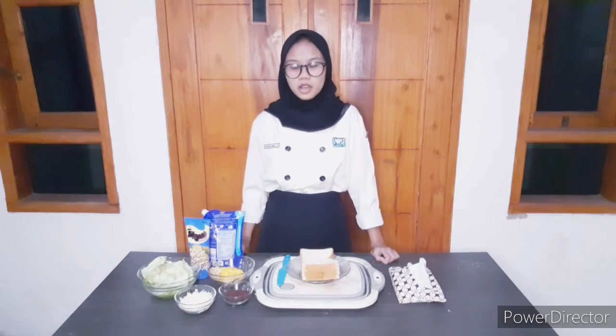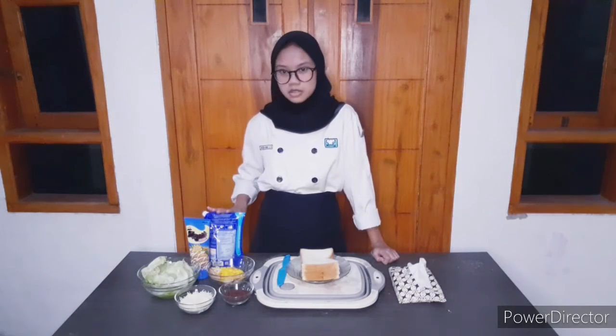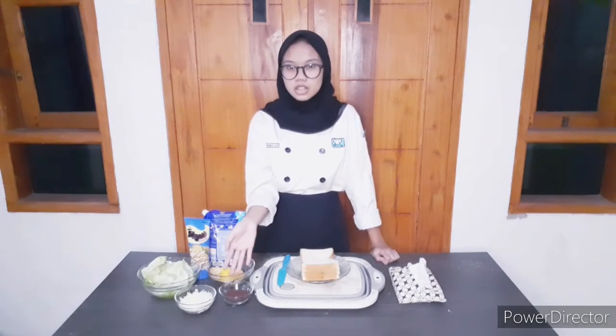And for the sweet sandwich, you will need condensed milk, cheese, and chocolate sprinkles.